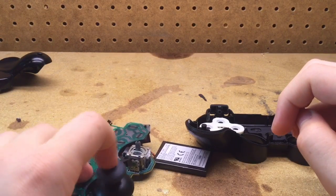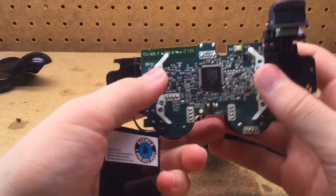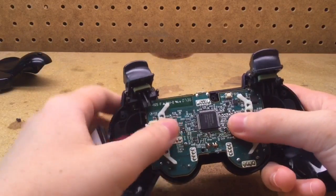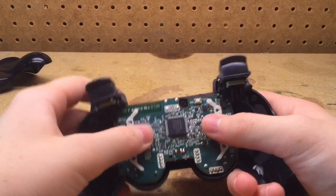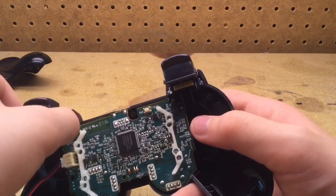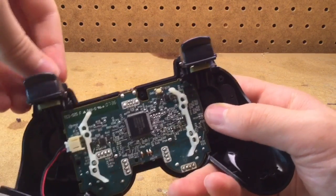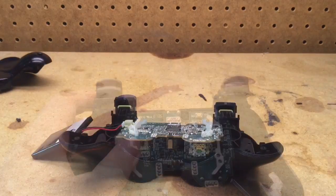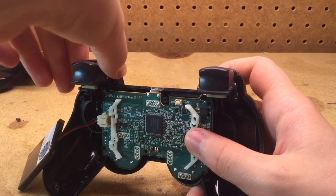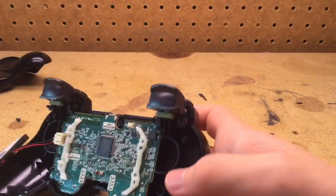You can remount the little rubber things for the thumbsticks back on the actual thumbsticks. Now it's time to put the board back into the controller — go back in here like that. It may take you a little bit to get the L1 and R1 buttons back into their proper places, but you should eventually be able to get it. I'm going to do this off camera. So I've got the controller board back into the casing. Now you can take these little black pieces and stick them in there.